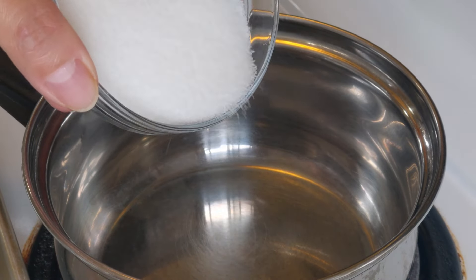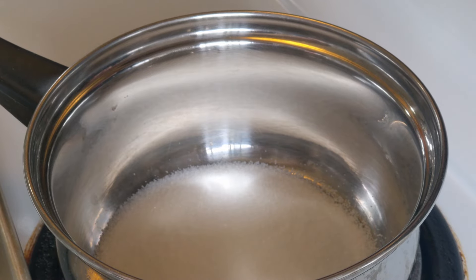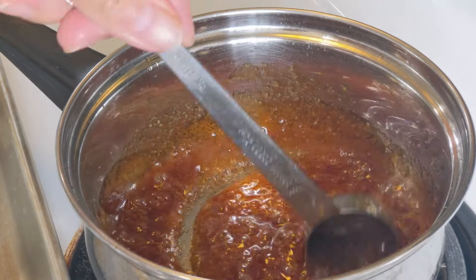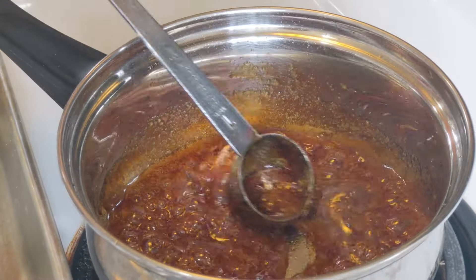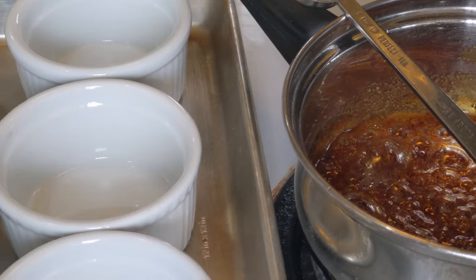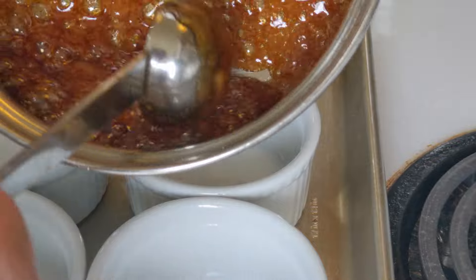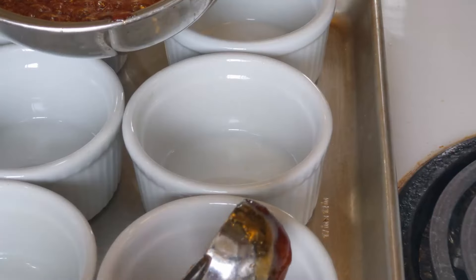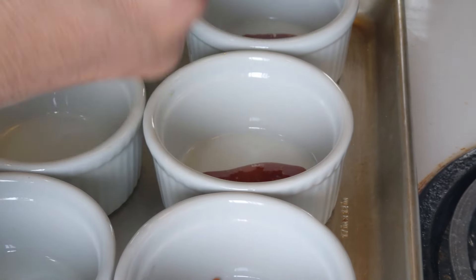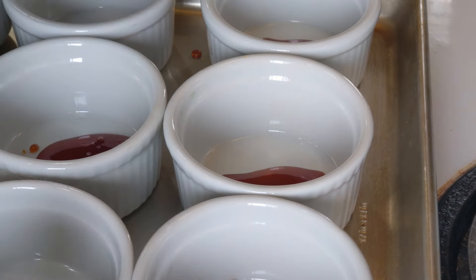Cho vào trong cái son này là 100 gram đường. Bắt đầu mình mới mở lửa lên. Lửa hơn trung bình. Vậy đến khi cái màu nó ngả — ngả màu như thế này thì được rồi. Các bạn tắt lửa liền đi nha, để không thì nó đen luôn á. Sau đó mình chuyển sang qua những cái khuôn, để mình chế nước đường vô trong cái khuôn này. Mỗi một khuôn mình bỏ khoảng nửa muỗng canh nè.